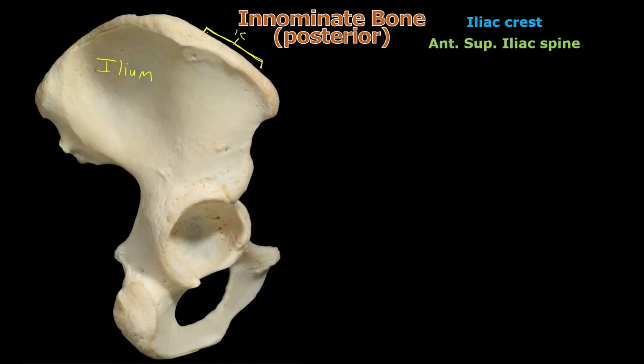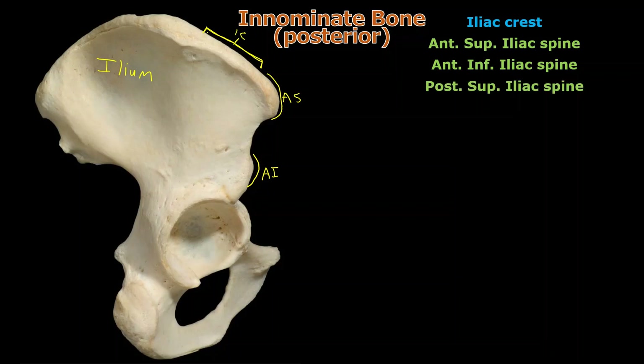Now let's look at the four spines of the ilium. This is the anterior superior iliac spine — anterior because it's in front, superior because it's on top. If you put your hands on your hips and feel those bony protrusions sticking out anteriorly, you can actually palpate those anterior superior iliac spines. The anterior inferior iliac spine is right below it. Then rolling to the back of the bone, the posterior superior iliac spine is there, and beneath it is the posterior inferior iliac spine.